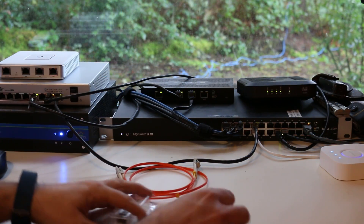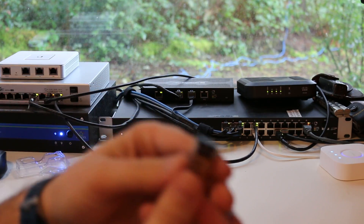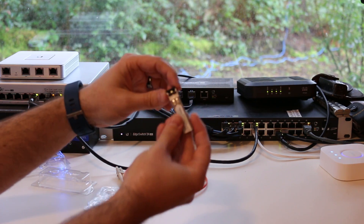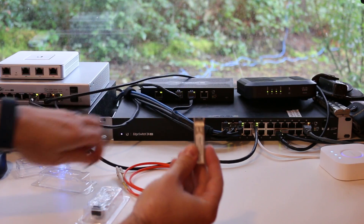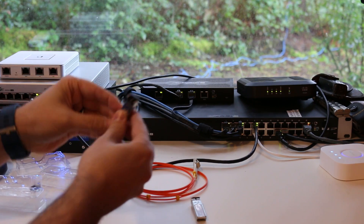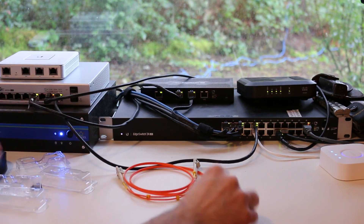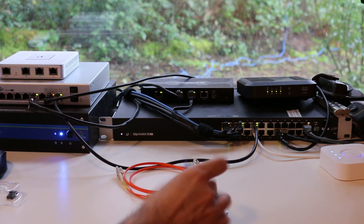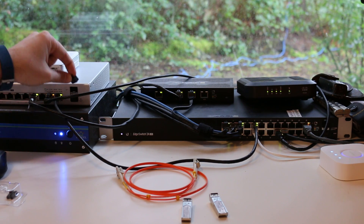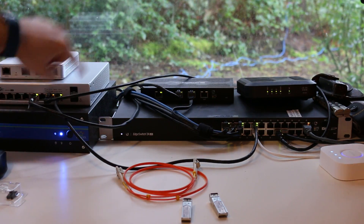We've got my two SFP modules here. I'm going to go ahead and take those out of the box. When you get your SFP modules they're going to have these little rubber stoppers in them, so you just want to take out the rubber stoppers — do that on both sides. Of course it's always a good idea to be working in a good, clean, static-free environment. I've got the stoppers pulled out of here. There are also going to be little rubber stoppers in the switches themselves, so you want to pull those out as well — one here and one here. I'm going to go from SFP1 to SFP1.